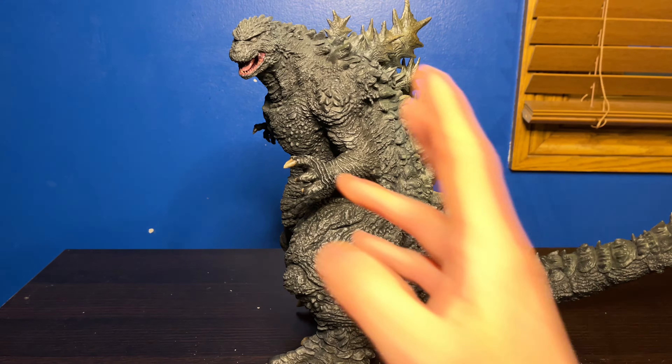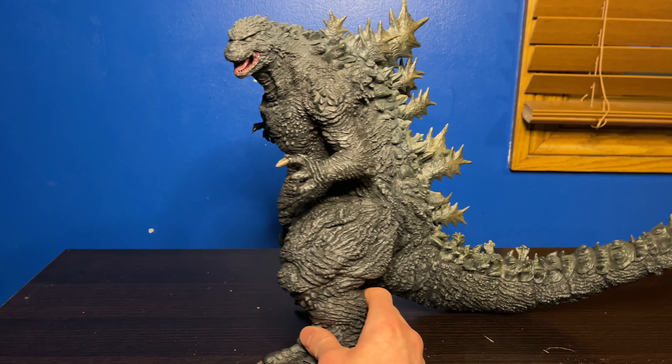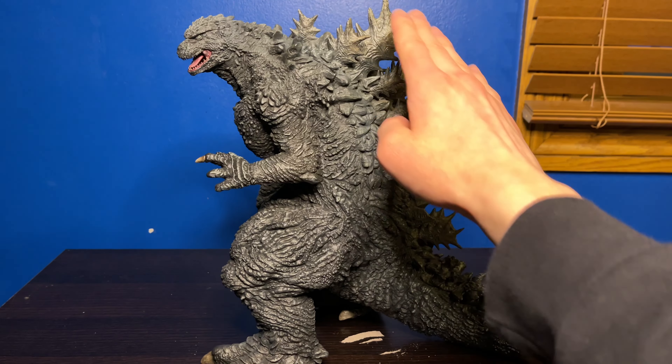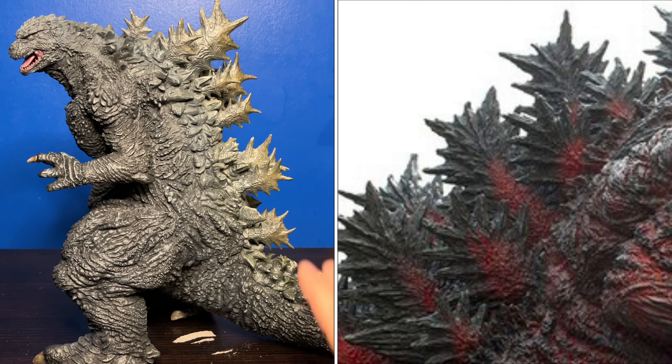Color-wise, the figure is a mixture of black and brown, especially at the spines. By the way, the spines look really, really good and I'm getting big Shin Godzilla vibes from the spines here.